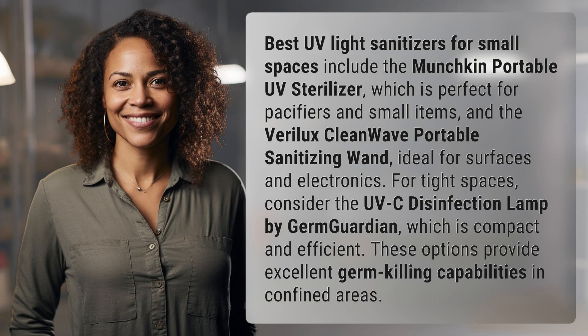Best UV light sanitizers for small spaces include the Munchkin Portable UV Sterilizer, which is perfect for pacifiers and small items, and the Verilux CleanWave Portable Sanitizing Wand, ideal for surfaces and electronics.